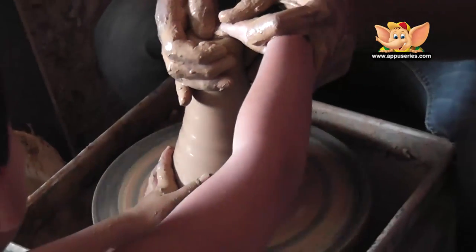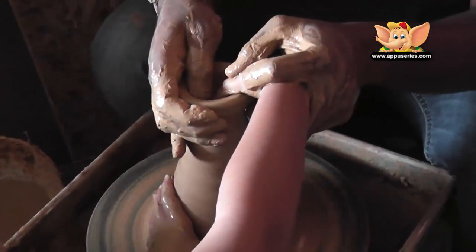Now we are going to do this. I can do the right thumb and press. No, not to do this.